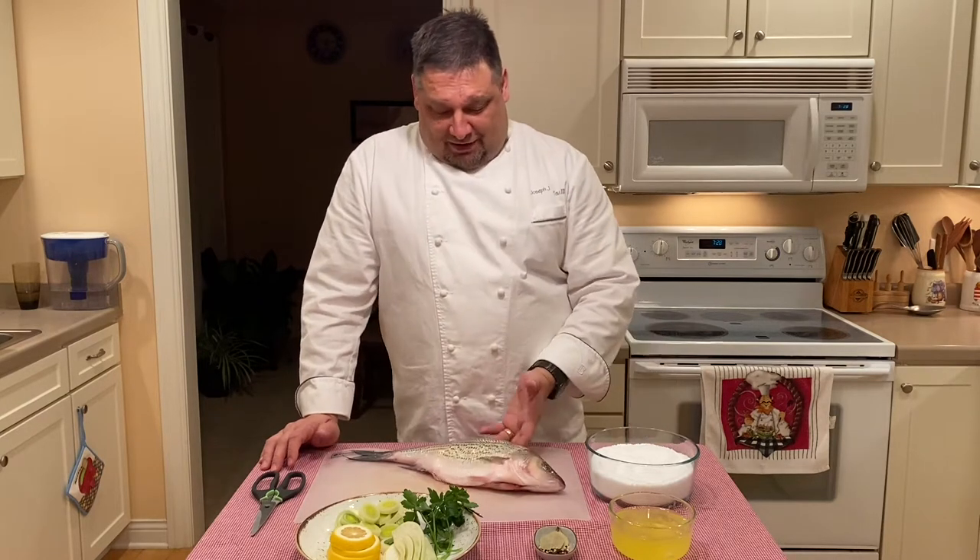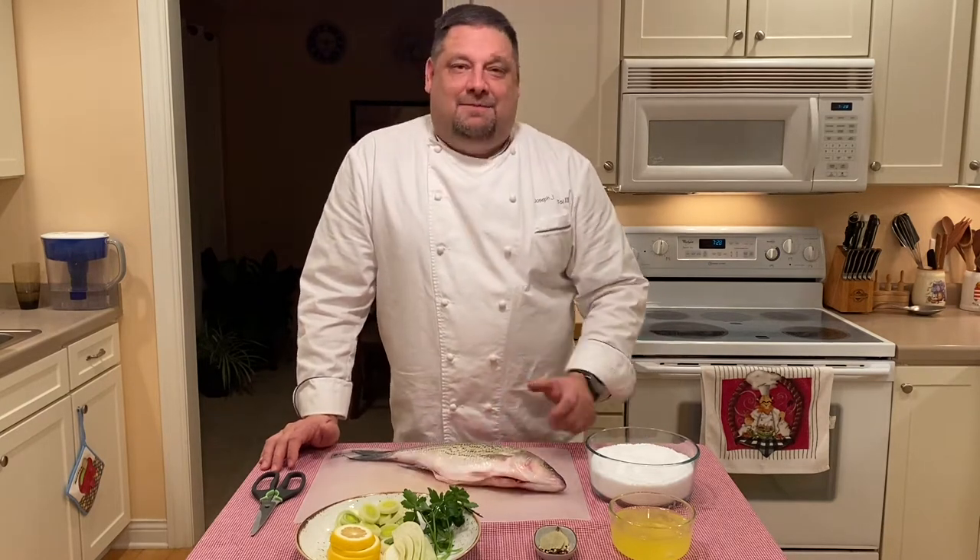Hello, I'm executive chef Joseph Schotze. Welcome to our kitchen. Today I'd like to share with you my recipe and technique for a salt-baked fish. The fish that we will be baking today, encrusted in the salt tomb, will be the lovely striped bass. So join me now as I show you how I prepare this meal.